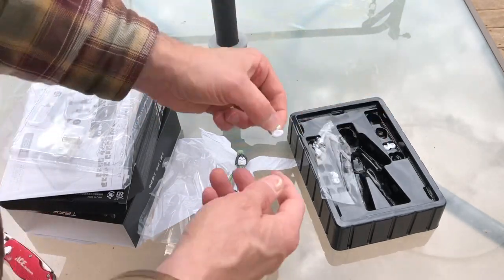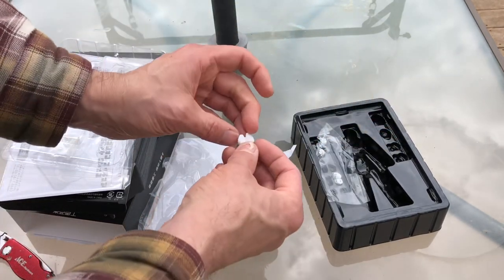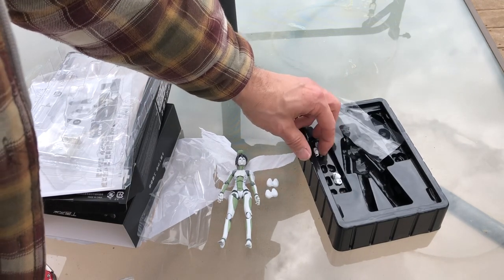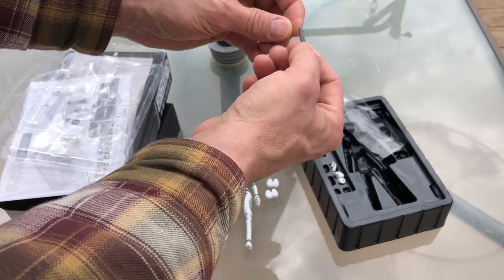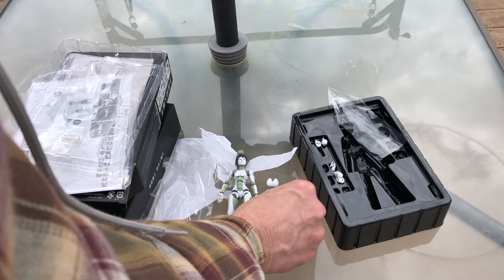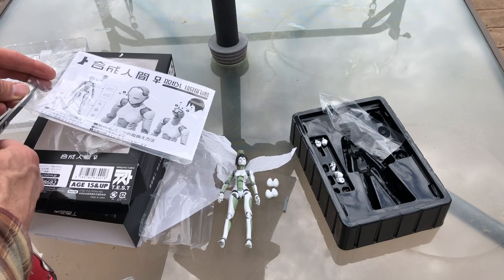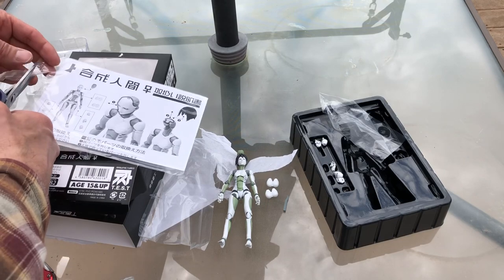It comes with two alternate busts - a sort of medium size and then a sort of large size. The Blame series characters are a little more realistic toward what actual humans would look like. It looks like it also comes with a spike that can be used for killing electrofishers or planters, or trying to kill Killy. The synthetic humans are one of the many factions, and they're both protagonist and antagonist within the manga series and in the movie.